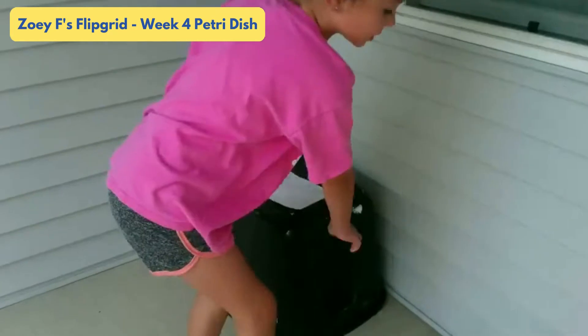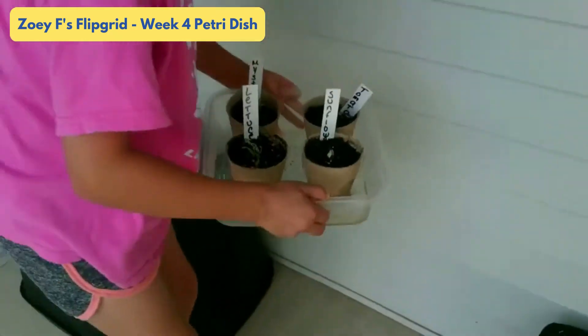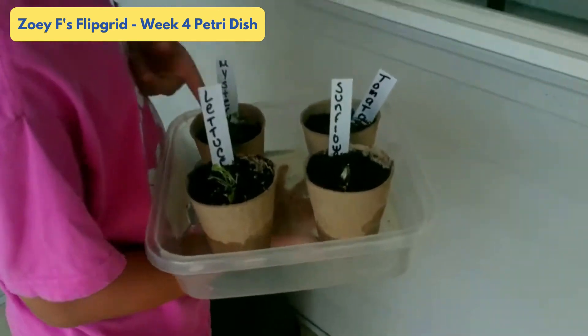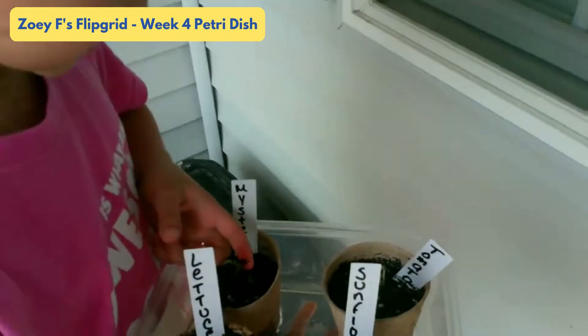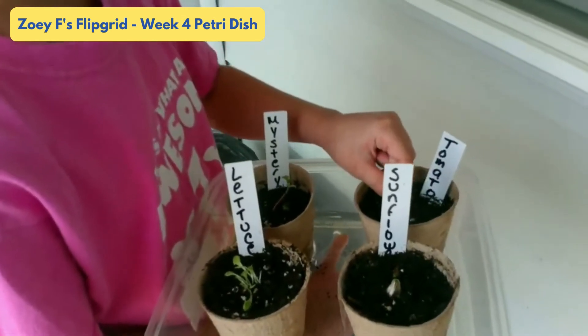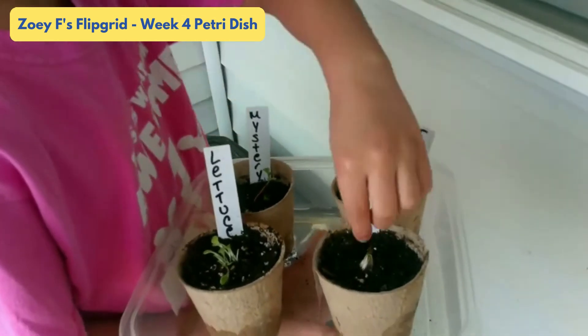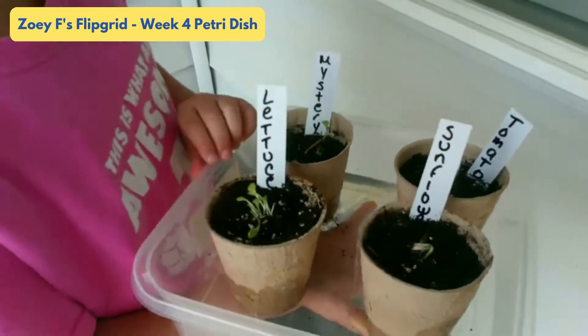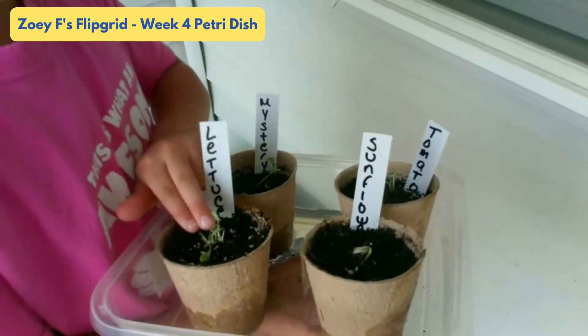My plants are doing well. My mystery plant looks kind of sharp right now. My tomatoes are doing a little bit good. My sunflowers want to go down but they still have the shell. And my lettuce has a bunch of leaves.